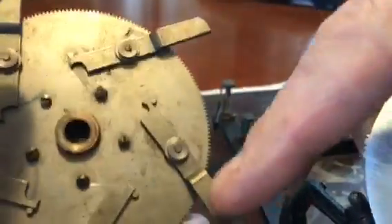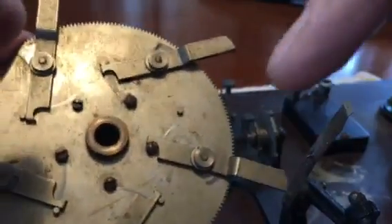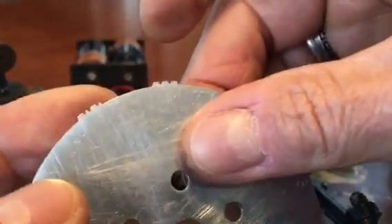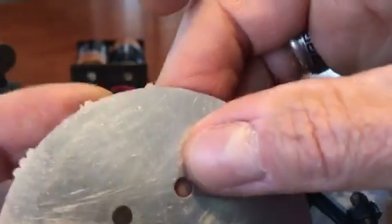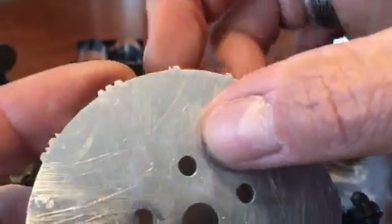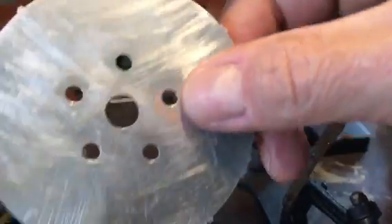If you engage one of these levers, every revolution it'll change to the next disk. So after the word Arms repeats a few times, it would go to the next one. This one happens to be C-O-A-T, "Coat."